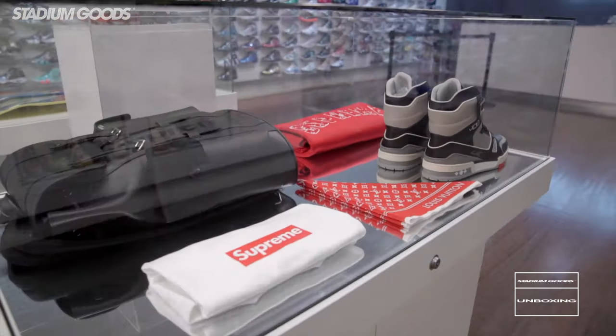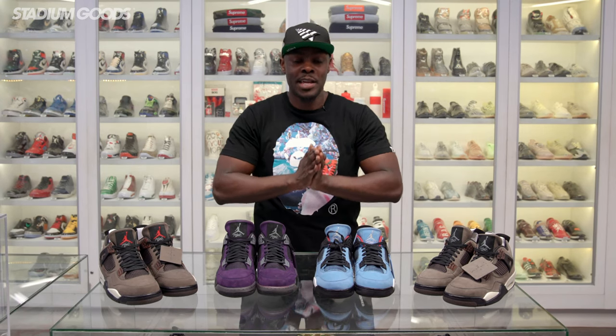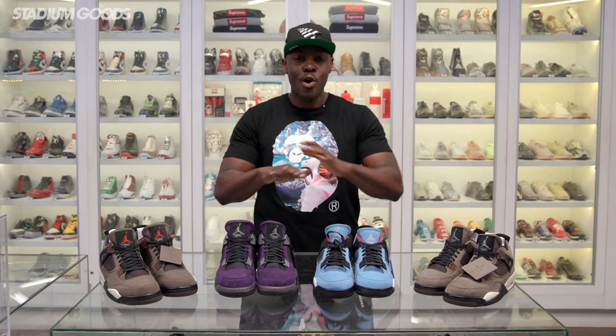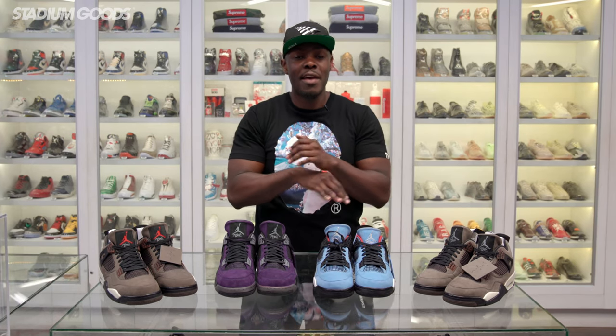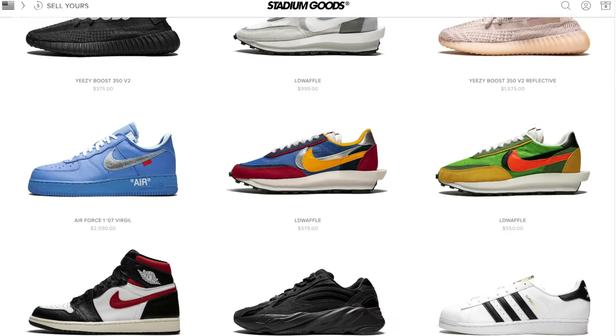Pull up to Stadium Goods — we are located at 47 Howard Street, Manhattan, Soho area. Thank you guys for liking and sharing all of our videos on Facebook, YouTube, and now Instagram TV. Make sure you guys download the Stadium Goods app, available on iOS and Android. Follow all social media platforms at Stadium Goods and stay tuned for details on how you can participate in the auction. If you have any questions regarding anything Stadium Goods, please visit stadiumbiz.com. I am Fresco BK — salud.